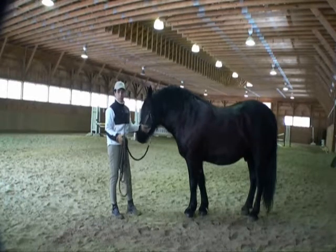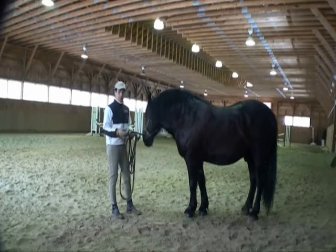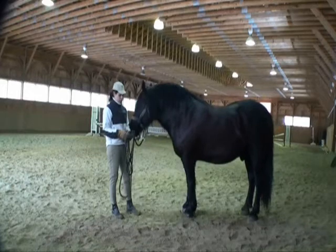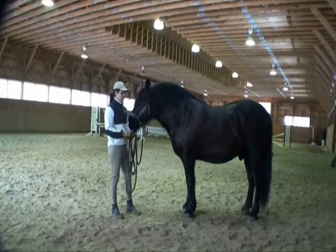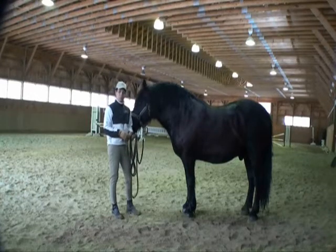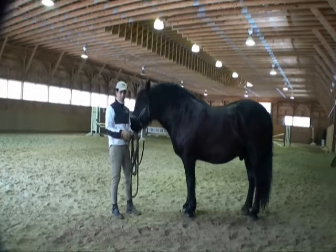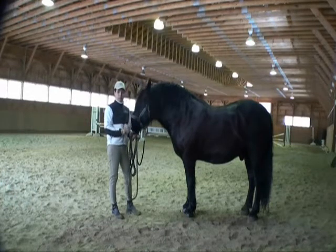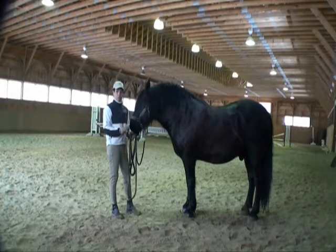You'll notice that I have just a plain leather halter on this horse. I'm using this boy because he's big — he's a draft horse, a Percheron. I bet everyone looking at him thinks he's probably hard to move. Look at the size of him — he's a big, heavy-looking horse. So I thought what better horse to use to show how light and how soft you can get a horse off of a very, very light signal.